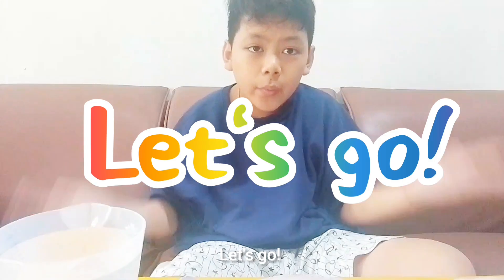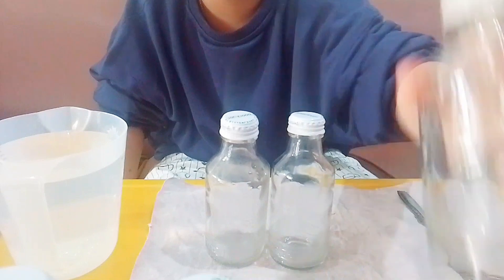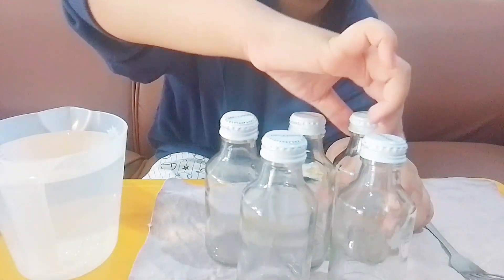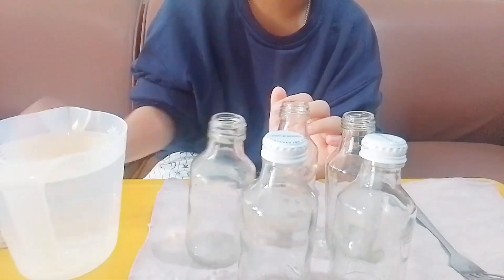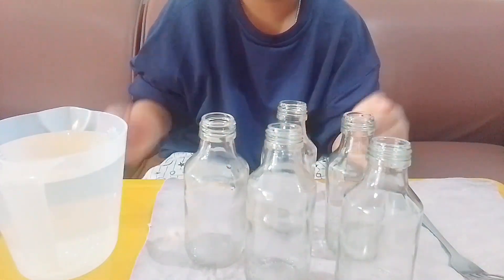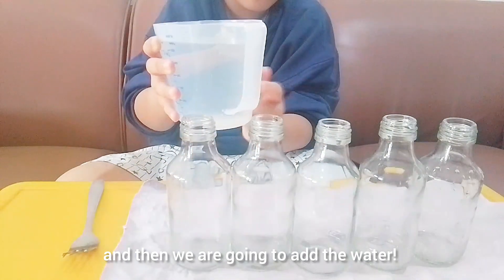Let's go! So we need five glass bottles. Open the cap. Line them up like this.